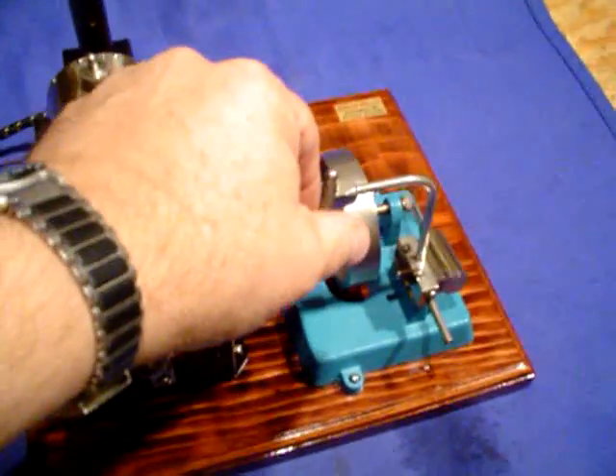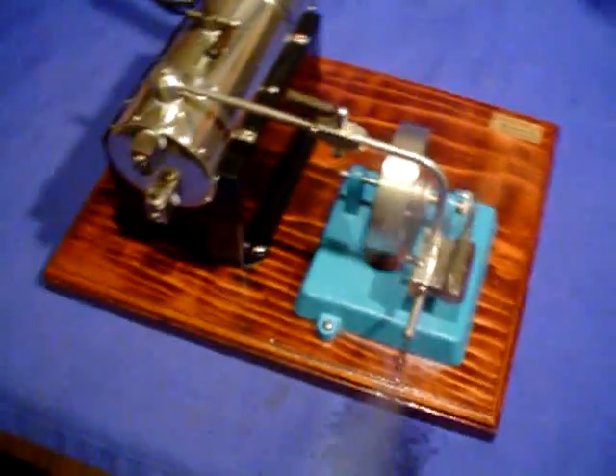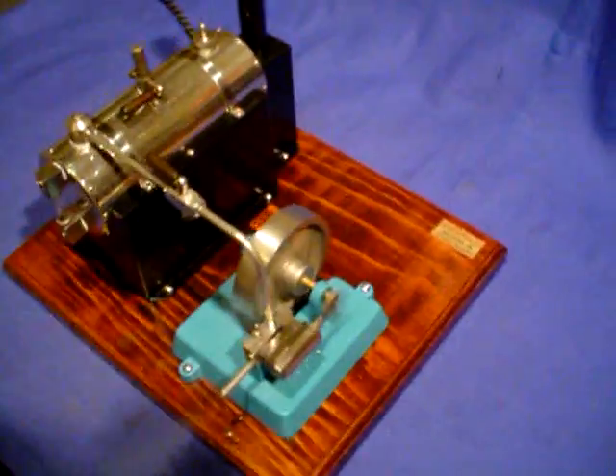I'm going to turn it up now, and it really takes off when it's been running. You can see a plume of steam going probably four to five feet out there. It runs very, very smoothly.